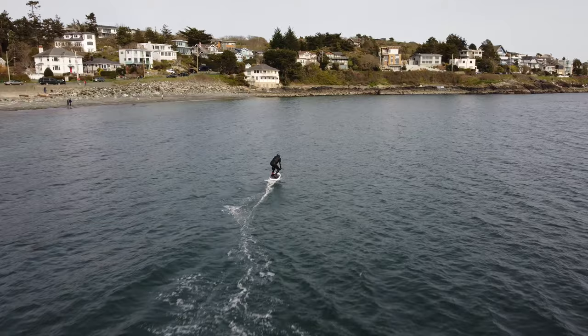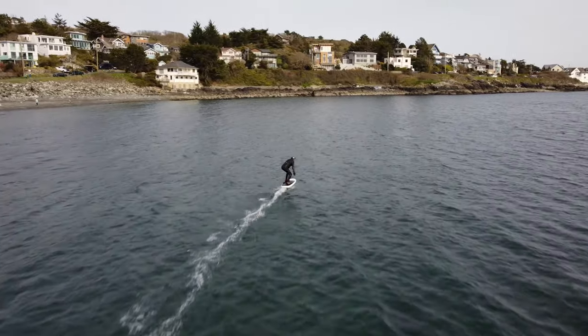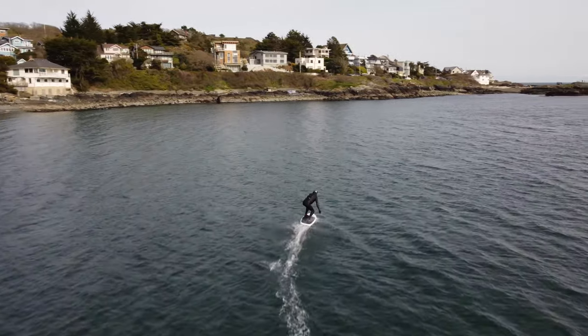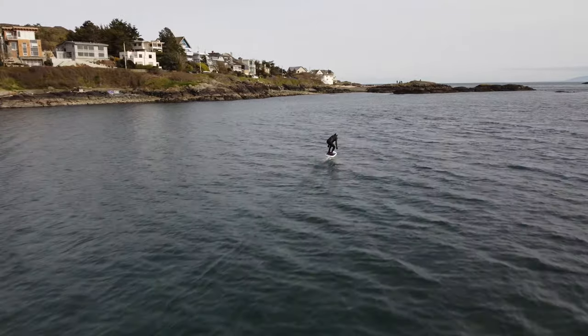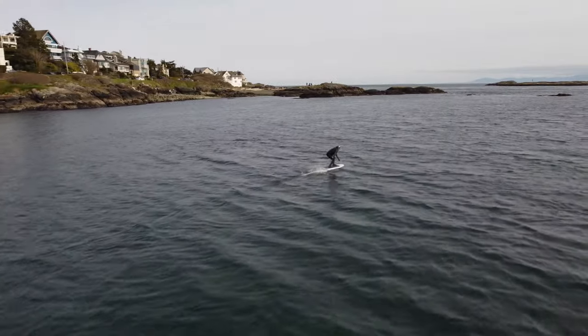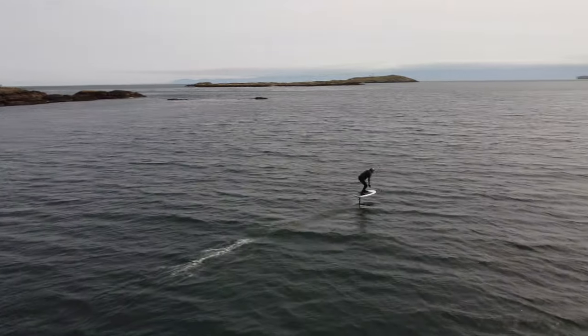So you can go out on almost any day and rip around. It's a great way to learn to foil if you wanted to learn to wing foil, kite foil, or windsurf foil. This allows you to focus and feel how a wing and a foil works before you move to doing other activities with it, trying to learn two things at once. You're only focused on the foil here.